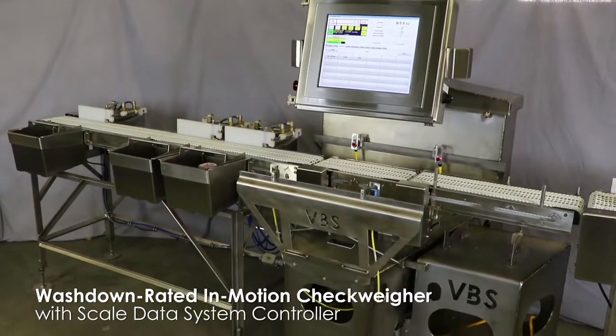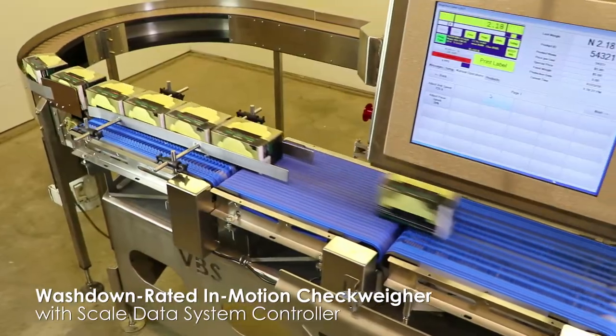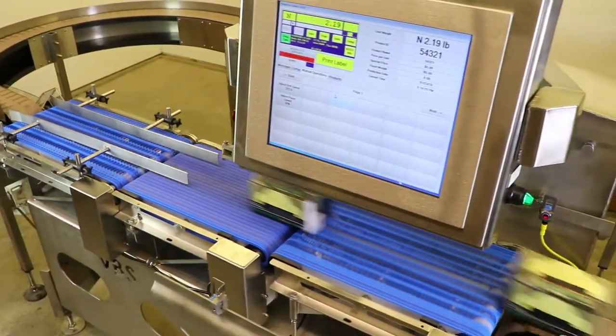Introducing our redesigned in-motion checkweigher. This newly designed checkweigher has all of the functionality of our previous systems but incorporates never-before-seen features.